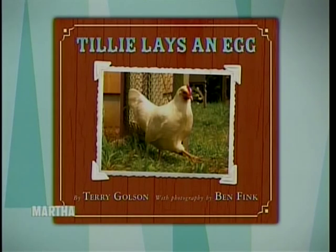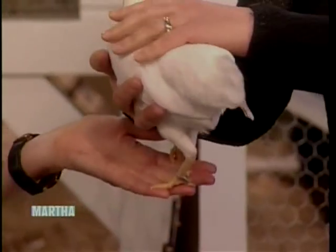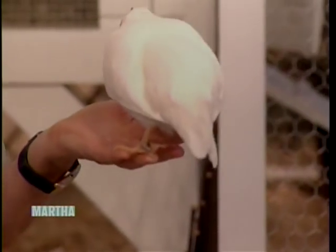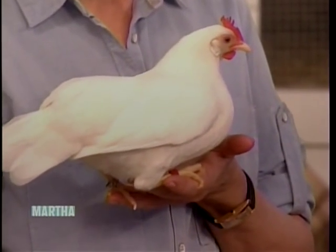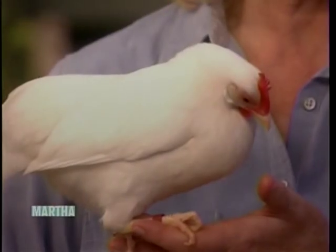Those are Terry Golson's chickens, brought to you compliments of the streaming video on her website, hencam.com. 20,000 people per month check in on her feathered friends, and her chickens also star in her book, 'Tilly Lays an Egg.' Please welcome Terry, and welcome Tilly. This is a teaching hen — I take her to schools and to libraries and introduce children to chickens.